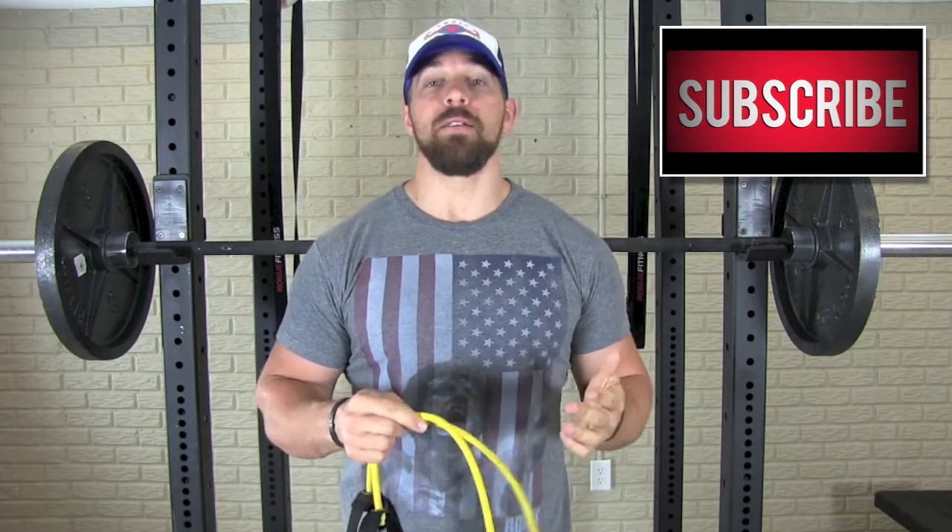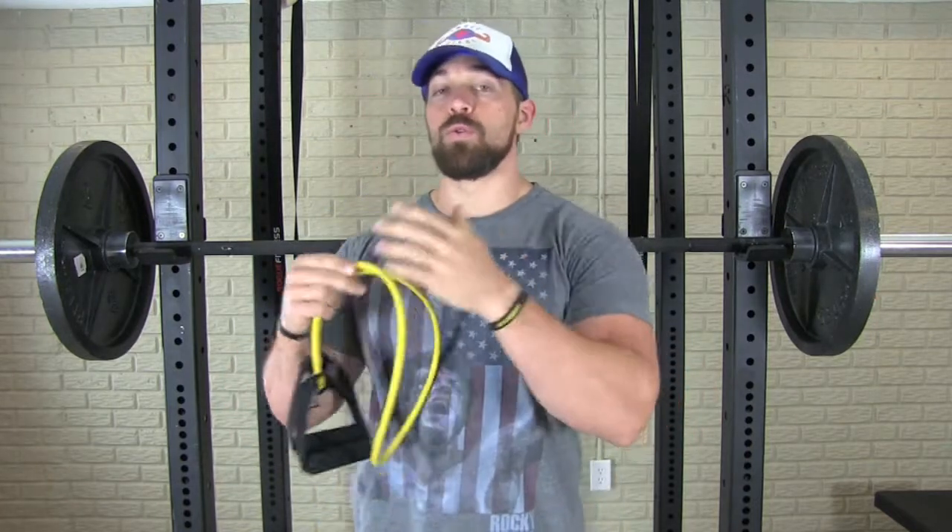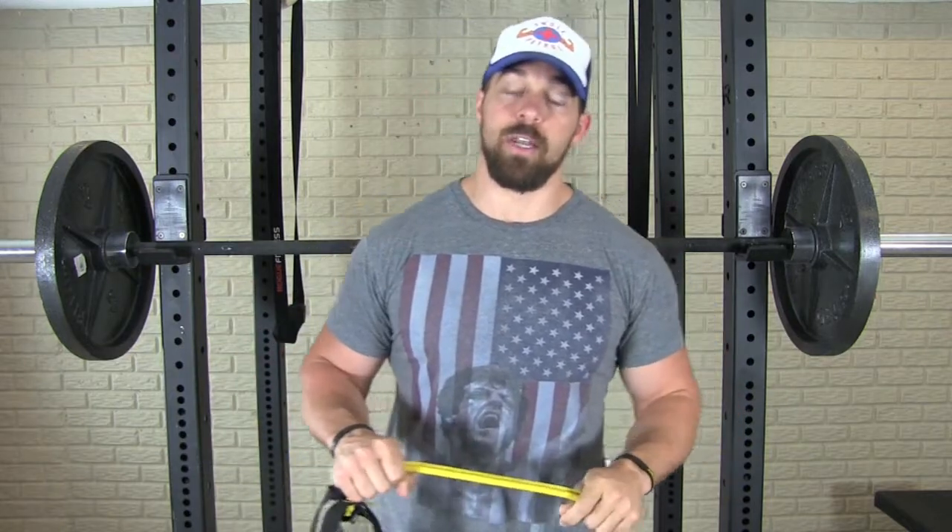Whenever we're talking about the bench press, a lot of you are automatically going to look at the chest, shoulders, and triceps as the primary movers. However, there is a muscle group that a lot of you are overlooking that will dramatically reduce your performance — whether that's for a bigger one rep max or building more muscle mass. That muscle group is the upper back: the traps, rhomboids, and lats.